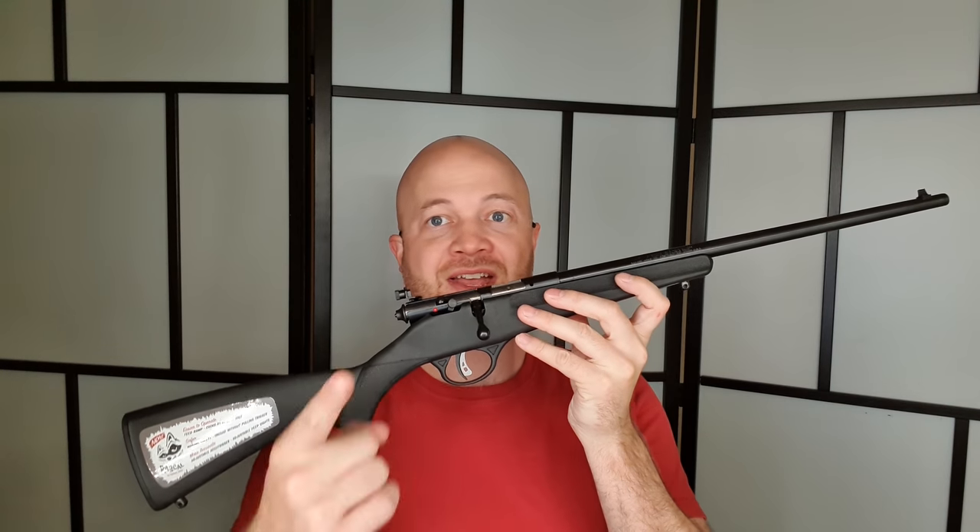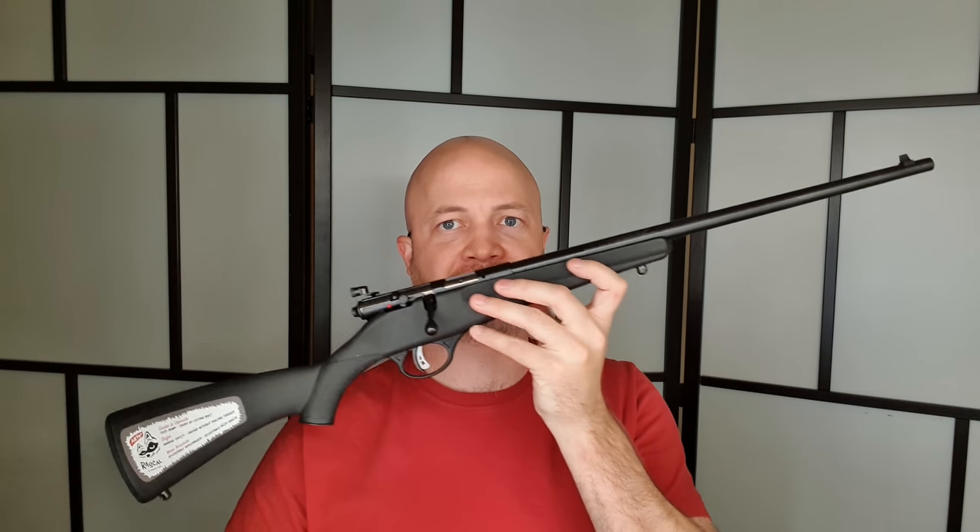Howdy folks, it's Ajo the Hunting Gear Guy, and this is a Savage Rascal. This is probably the first gun I've done in this style of video where the whole thing fits on the screen very easily. Look, it even fits sideways. They're tiny — these are a tiny little rifle.